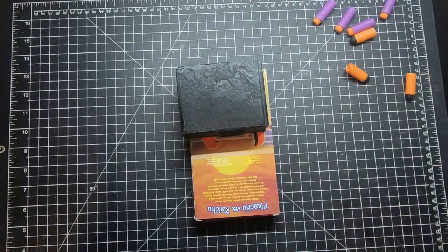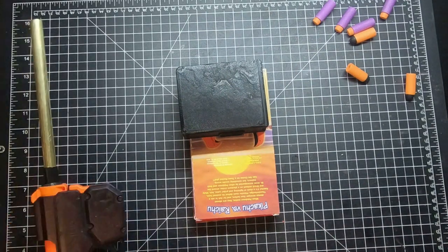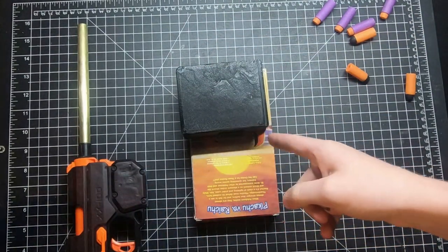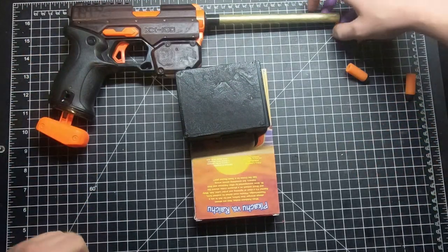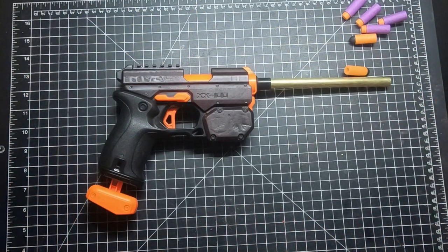Averaging about 163 FPS on the chronograph - that's fairly good especially with just the stock spring. You could probably shorten the barrel a little bit and get better performance with the stock spring. I'm hoping for 200 FPS once the upgrade spring goes in. With the upgrade spring and maybe a Merlin, it should be ready to drop some shots.